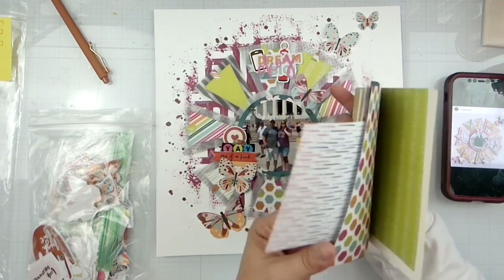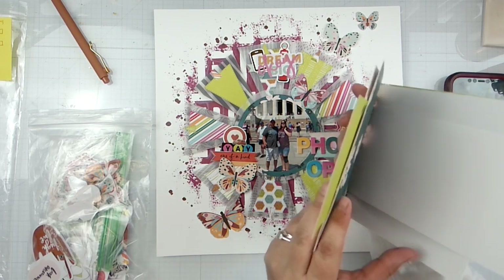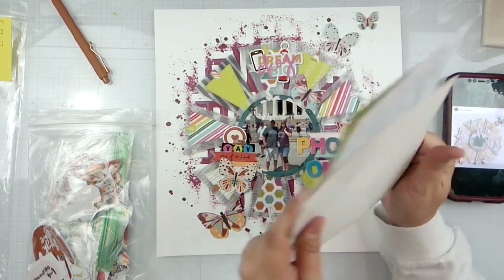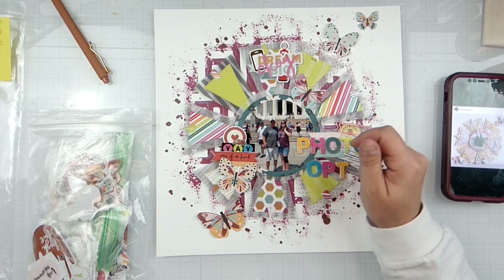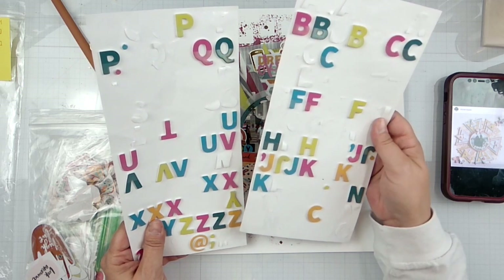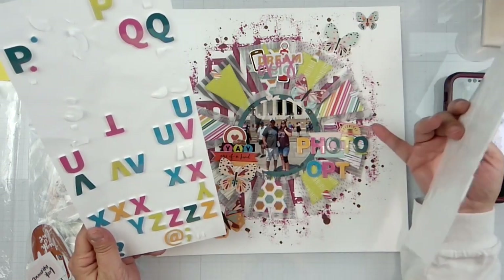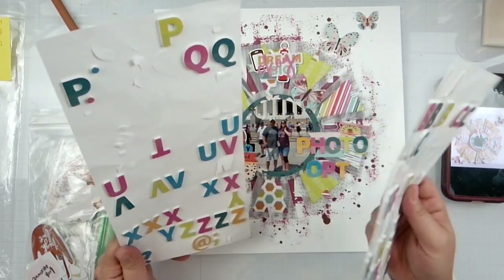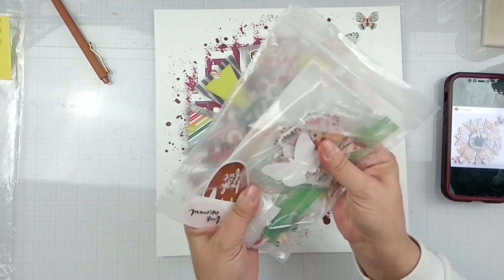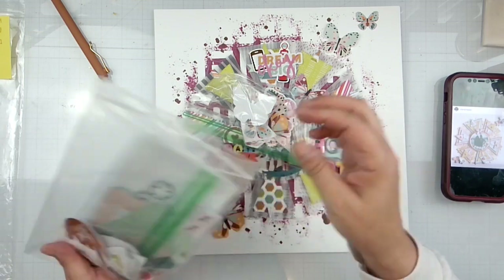This is all of the paper I have left — I used the entire six by six paper pad, so I killed it for the Mad About Paper mini paper pads series. That's all the scraps I have left and I'm recycling all of that. I'll hold on to these letters to see if I can make anything else. I used them all up — I had three O's left and a couple U's. Here are all the die cuts I have; what I don't want I'll recycle. I'm going to keep the butterflies and some of the other things.